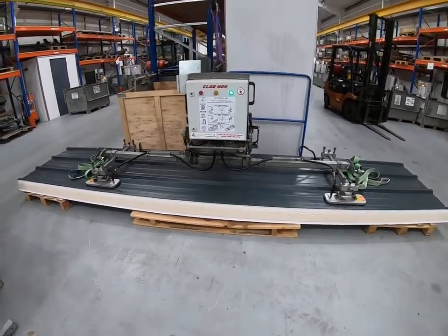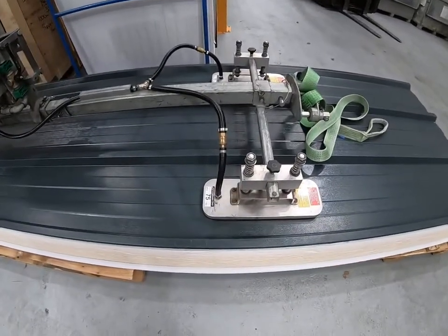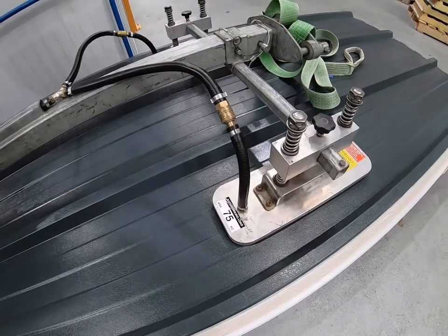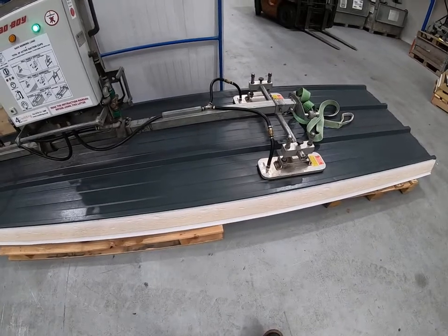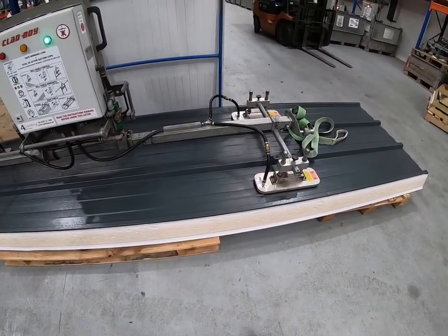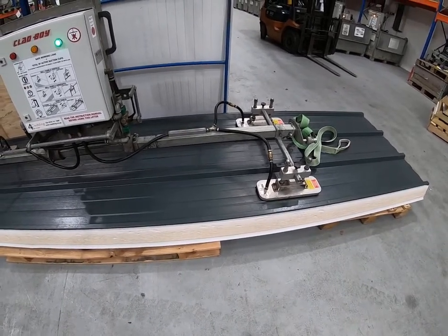This machine we've just done our test lift with has four suction pads attached to it. These particular pads are rated at 75 kilos each, so with four pads attached, the machine has a safe working load of 300 kilos. In any configuration, the working load of the machine will be the combination of the suction pads attached, up to a maximum.